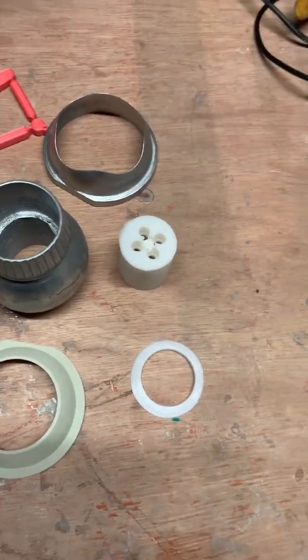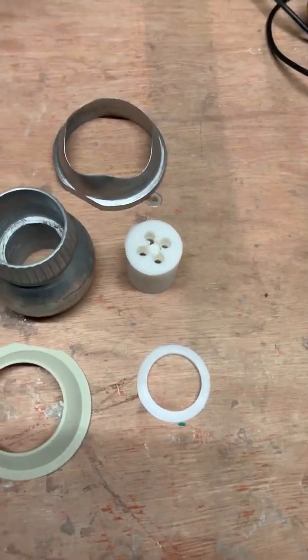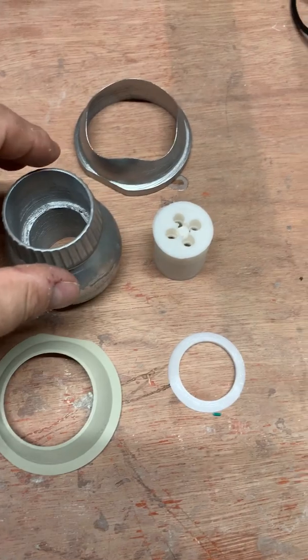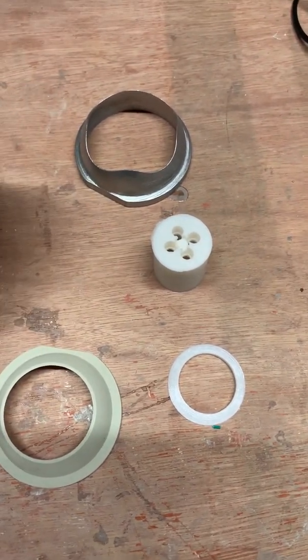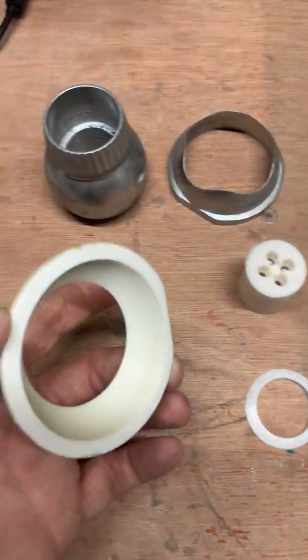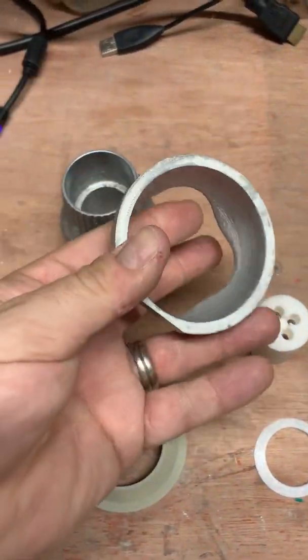I just wanted to talk about holo projectors. The basic one you get with Mr. Michael Bradley's file is a standard holo projector with a back and front piece to it.